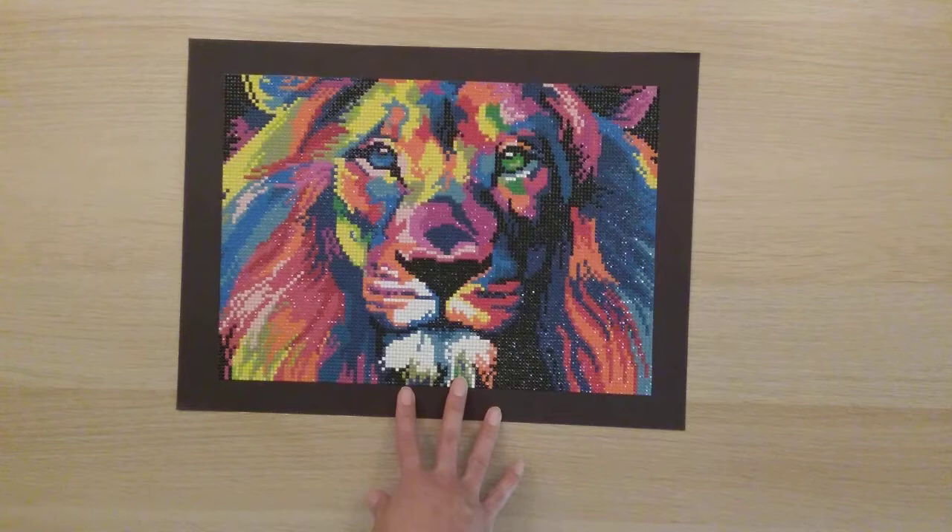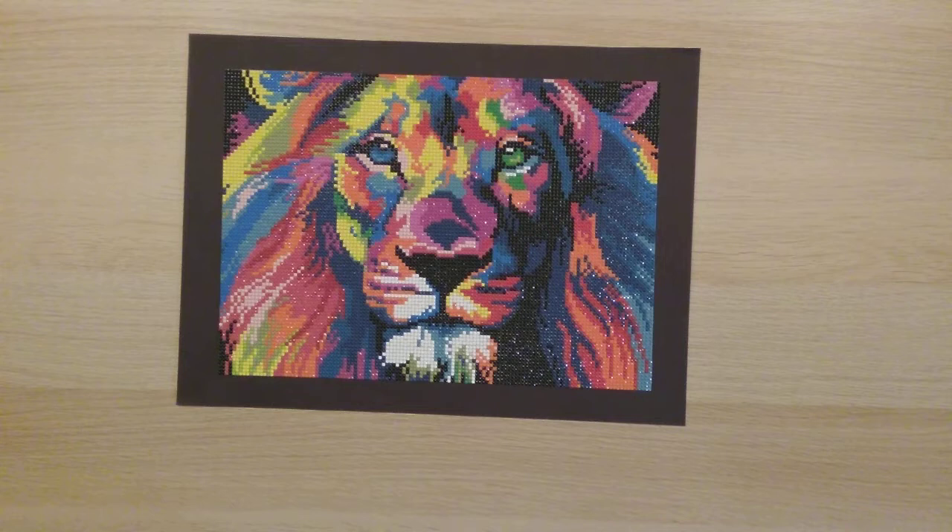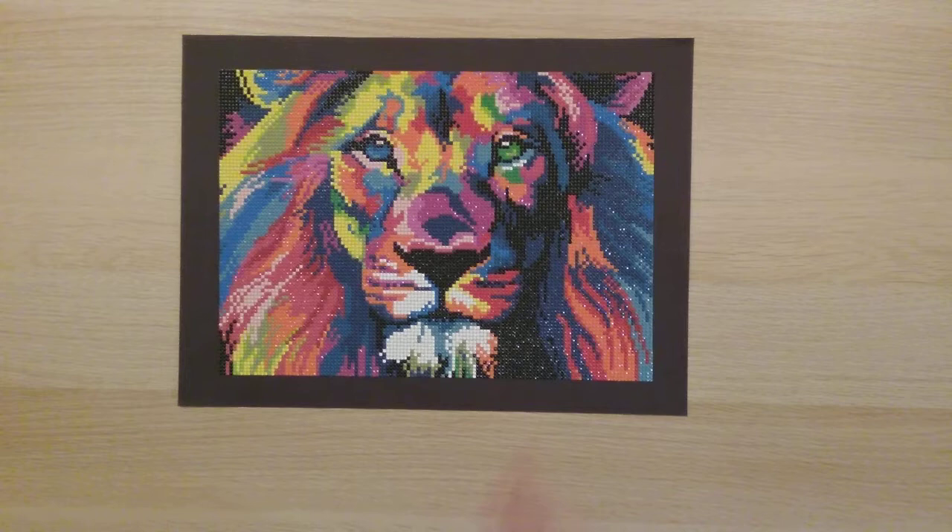My tenth diamond painting and my last one for June is the lion from the Art Dot four-pack — actually the last of the four-pack I did. By this time other diamond paintings had started coming in, which is probably why I didn't do the fourth one sooner. So that's six diamond paintings finished in June.